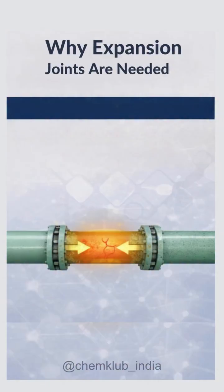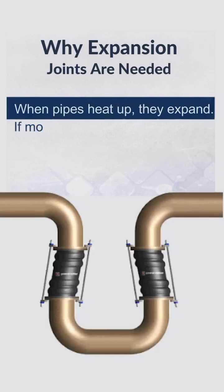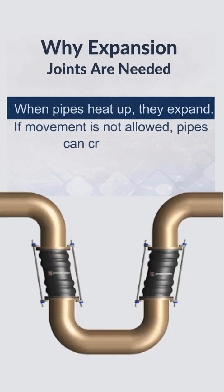When pipes heat up, they expand. In process plants, this thermal expansion is unavoidable. If this expansion is restricted, stress builds up. Over time, pipes can crack, deform, or fail.